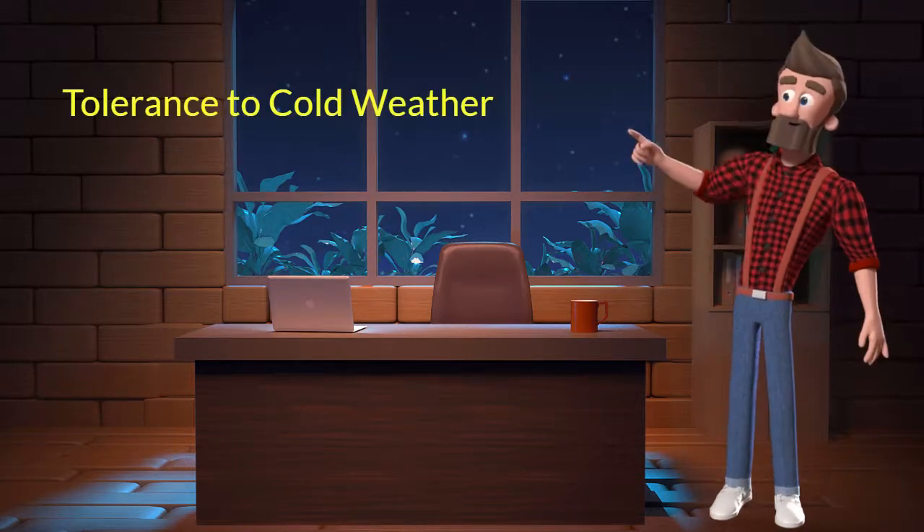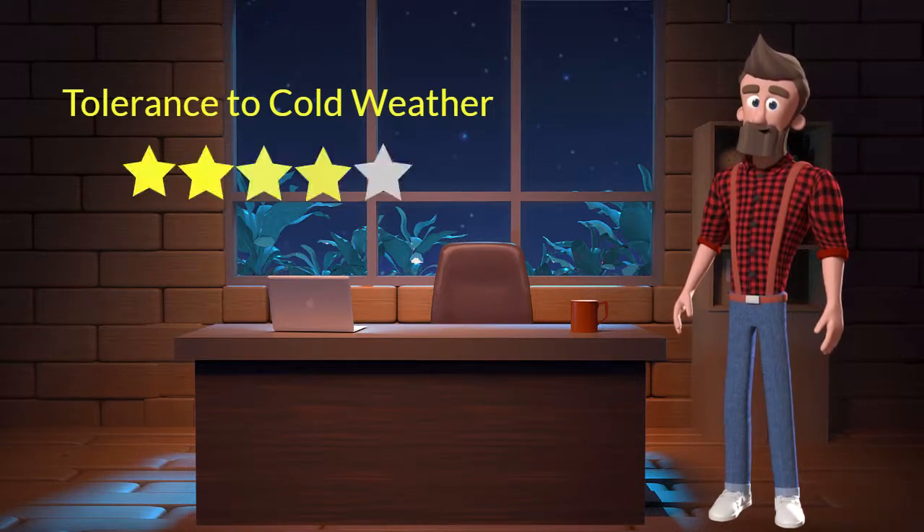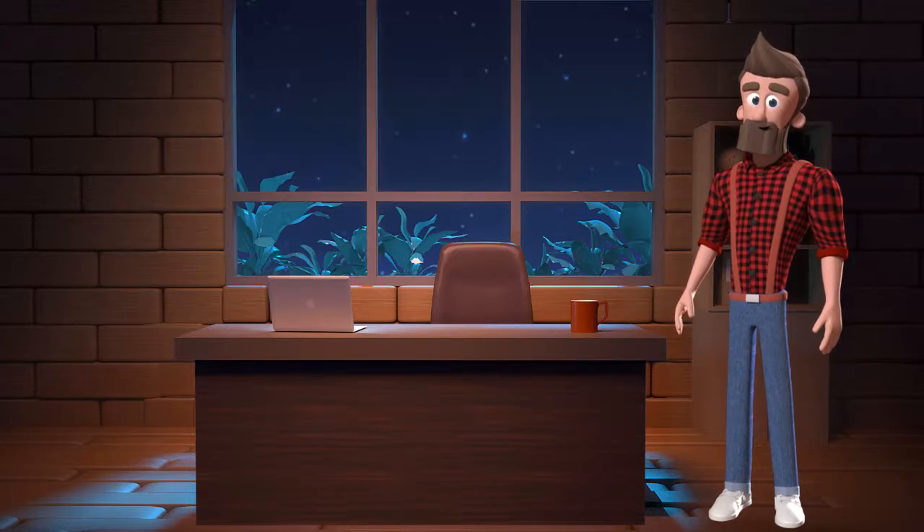Tolerance to cold weather: This dog breed has a good tolerance to cold weather. I will rate it 4 out of 5 for its tolerance to cold weather. If you stay at a place which has predominant cold weather, then you can adopt this breed.